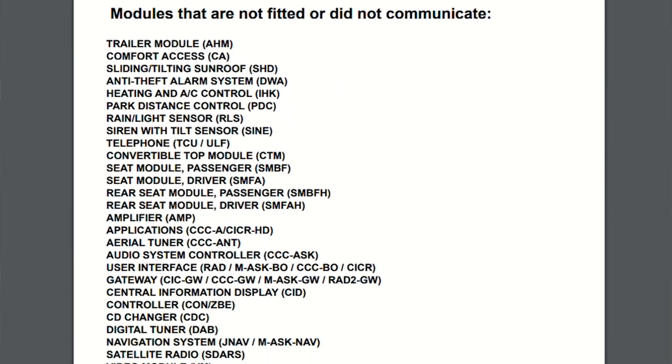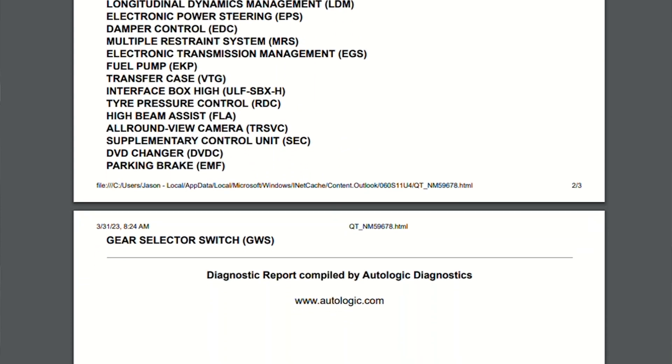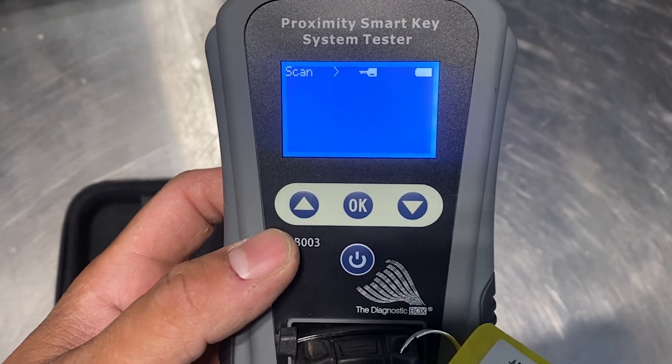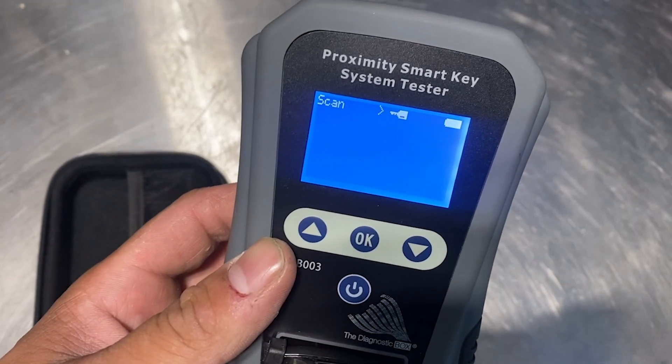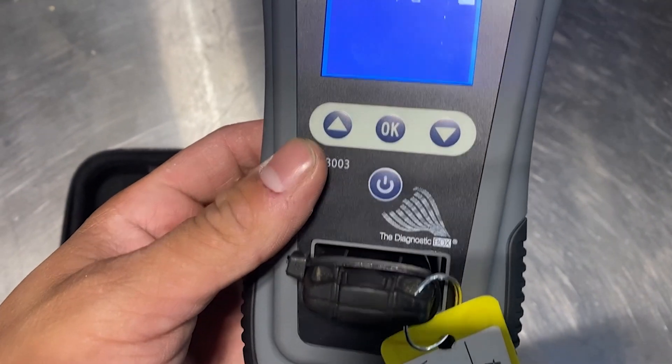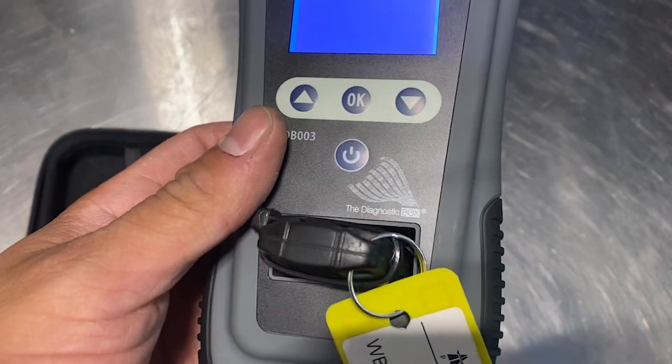The first thing I did was test the key using the diagnostics box. I'm scanning for the RFID chip on this, which the coil in the vehicle uses to turn on the vehicle, and nothing's coming off. Something may be wrong with this key. As you can see in that video, that key was unresponsive, and somebody had been here before me.